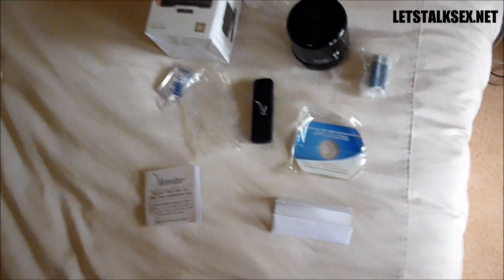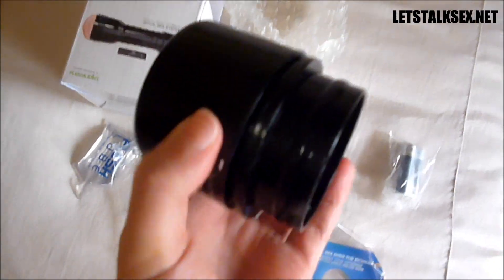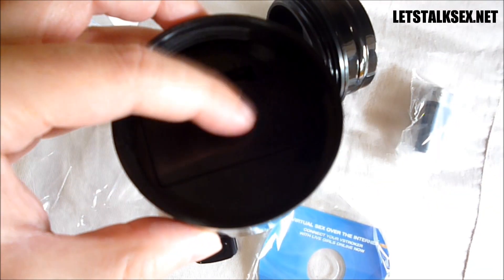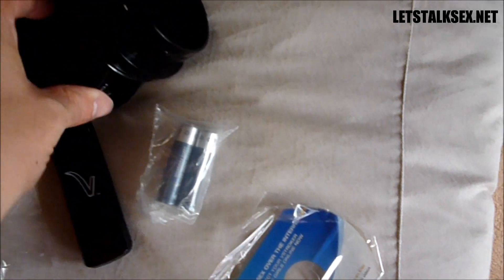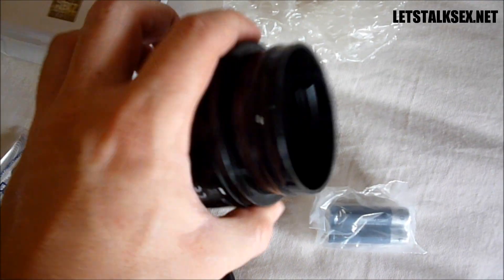So this is the Fleshlight V-Stroker outside its box. Very easy — there are not many parts. You've got the adapter itself which you can open here, and you have to put batteries in here. It comes already with some spare batteries, so you can put the batteries in right away. You open it, put the batteries in, use the adapter, and then you screw it inside your Fleshlight.